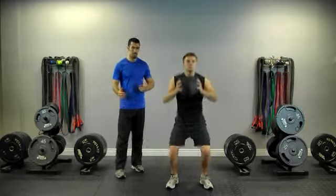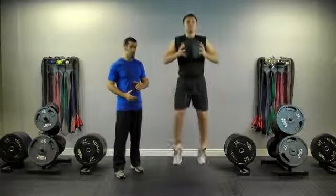Go ahead. As he squats down, his hips slide back. He squats down a quarter of the way and explodes up.